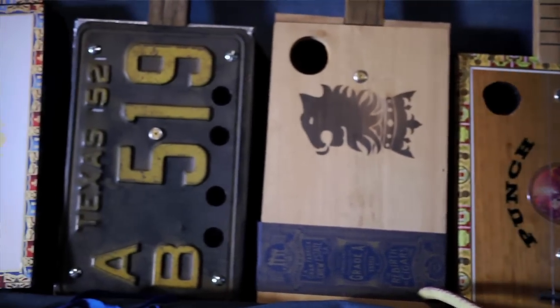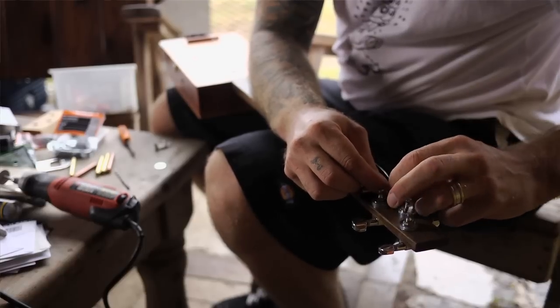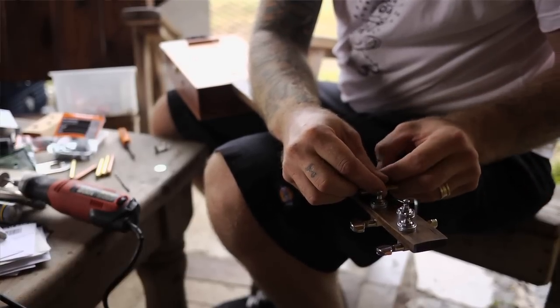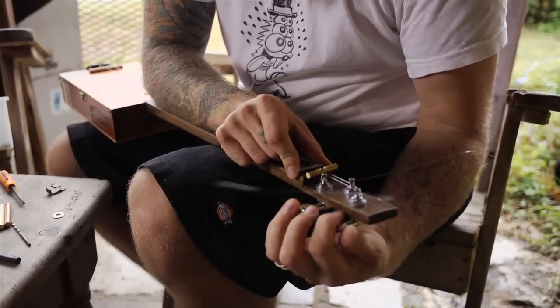Every single box is different, so they all sound different. And every time you string one up, that's the fun part — seeing what it's going to sound like. And we'll see what this is going to sound like in just a second.